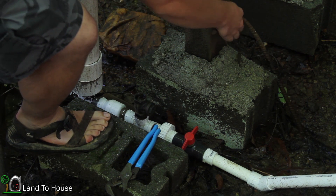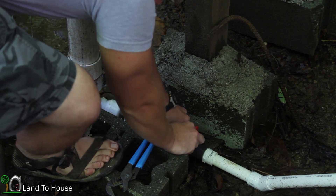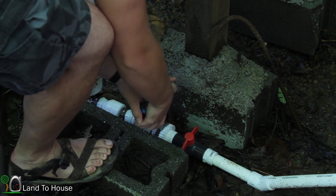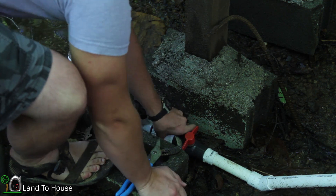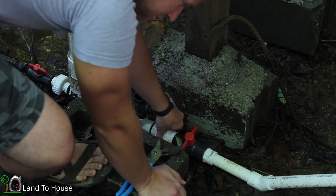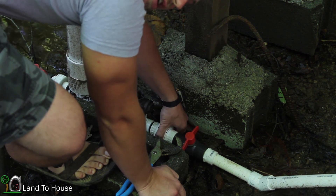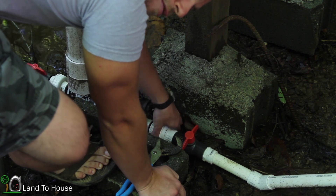Hold the rebar and then see about getting this union unscrewed here. Maybe I should have brought my larger tool but I guess it might work. As always, if you didn't know, I build and sell these hydraulic ram pumps from my website landahouse.com. I like to throw in a little plug on every ram pump video just so you go over there and check it out. And if you're a normal subscriber, sorry for plugging it over and over again.